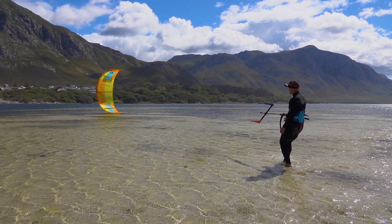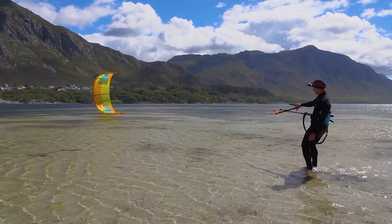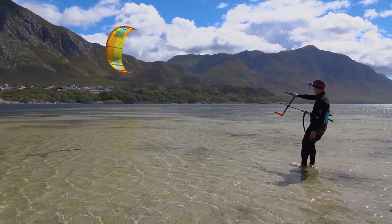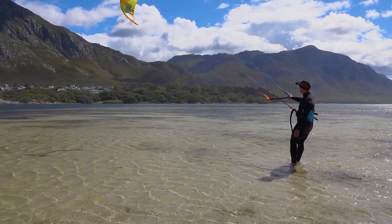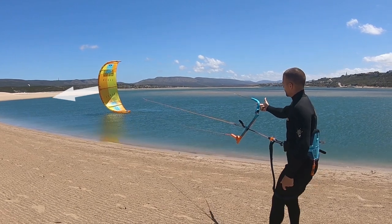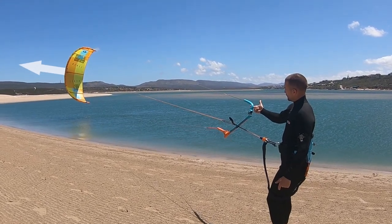To relaunch you only need to apply light tension to the upper steering line. Once the kite is climbing, ease off on the steering tension to bring the kite up as slowly as possible. It's important to not pull hard on this steering line — pull just enough so that the middle strut starts to aim upwards, then be patient and the kite will start to climb.